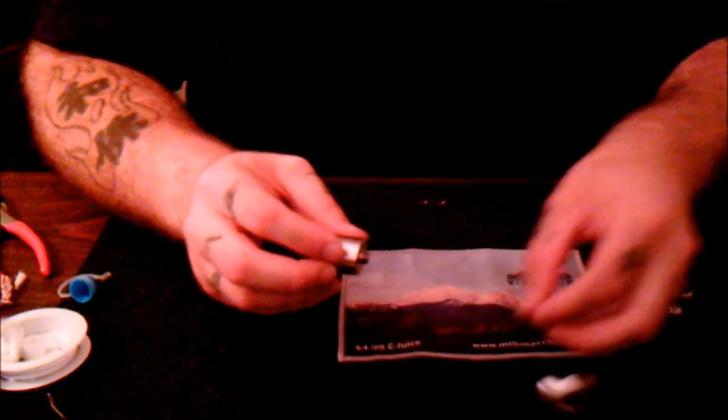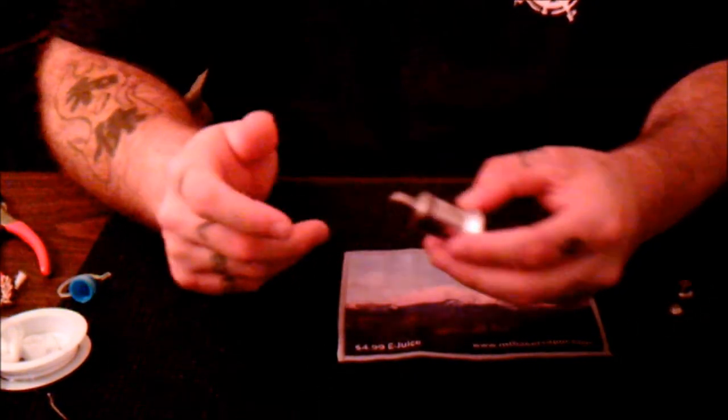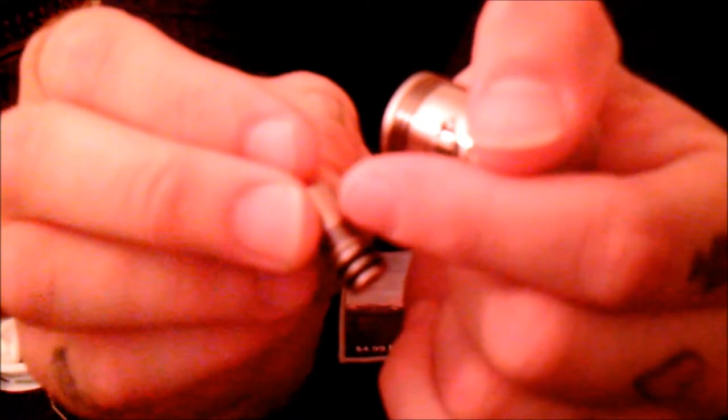This device was designed after three different atomizers. First, it has the same outer top cap as the TOBH, with these little heat sink cuts into the top cap and a nice matching drip tip. Second, they went with the Stellaire for their airflow control, with a cyclops-style control.